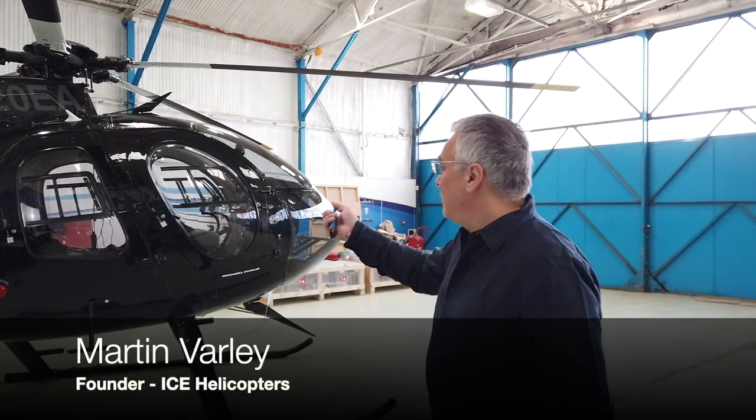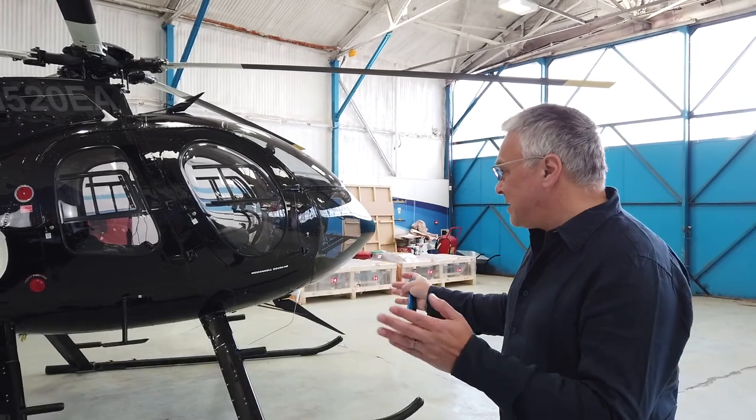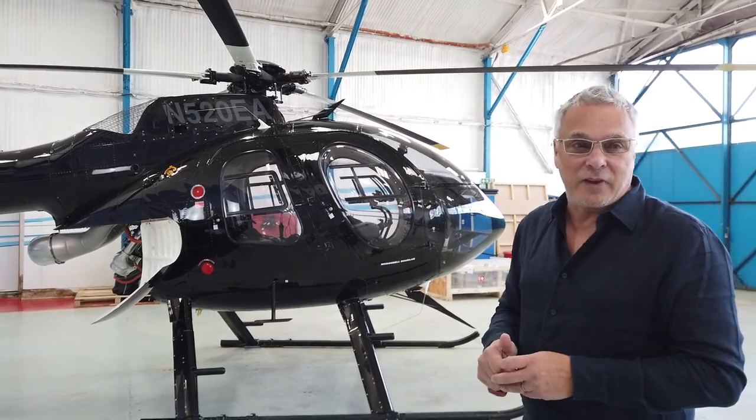Hey, Martin here with the 520, the MB520. One of the interesting things about this is it's kind of pretty tail-heavy, so maneuvering around an airfield needs some careful handling.